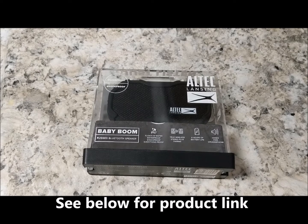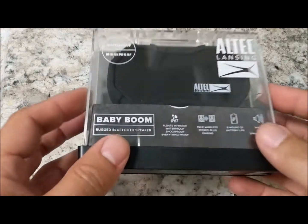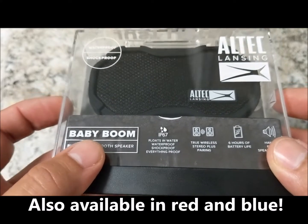Hello everyone, this is Noah with Save Green Here, and today I'm going to unbox what I just got — the Altec Lansing Baby Boom Bluetooth speaker. This is a rugged Bluetooth speaker, and as you can see on the box, it floats in water, it's waterproof, and shockproof.